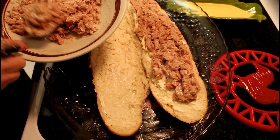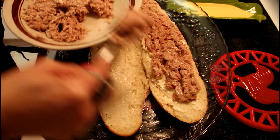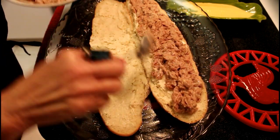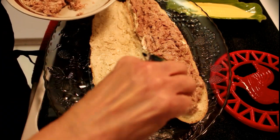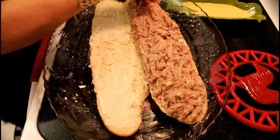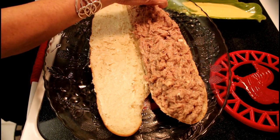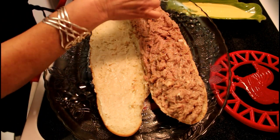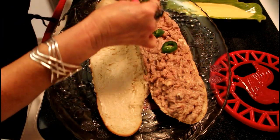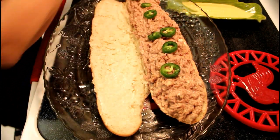Add ingredients to the sandwich to taste. Start by adding the tuna to the bread. It's very favorite — it's easy and simple. Let's mix the tuna so that it has a very good taste of the jalapeño.